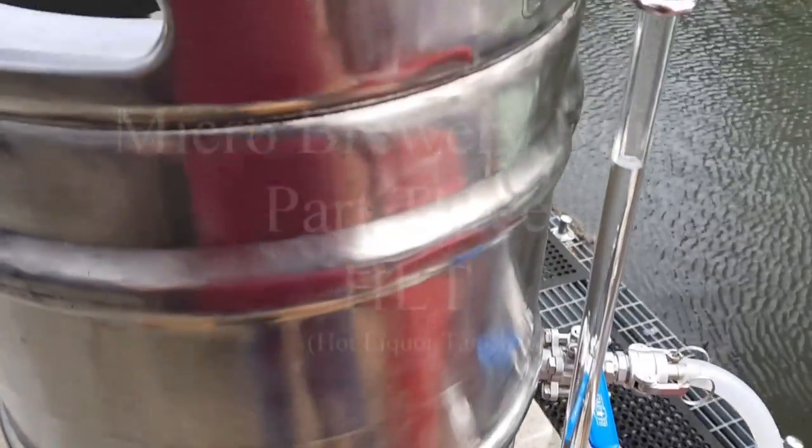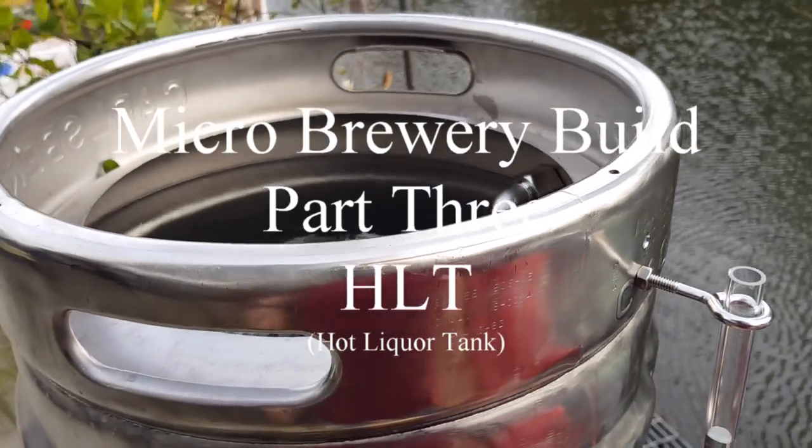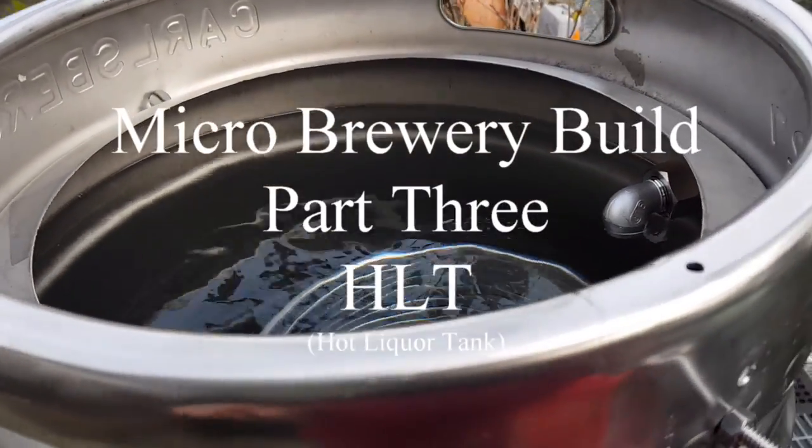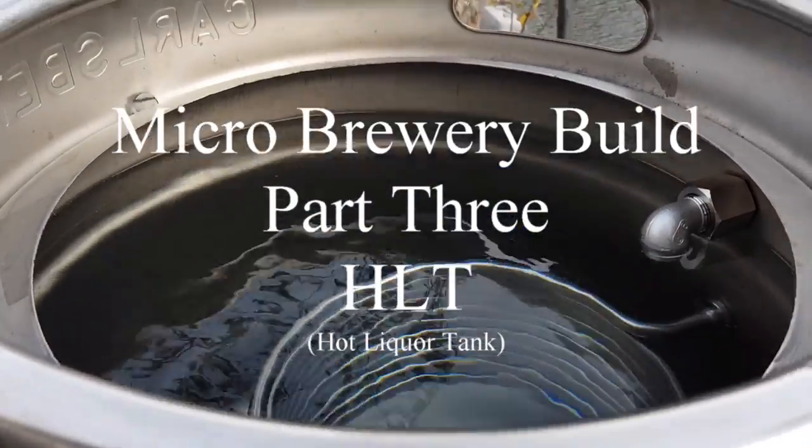A bit windy today. We came back early because we've had to leave the boat somewhere because all the flood locks are shut, so back in Sheffield a little bit earlier than we had planned.